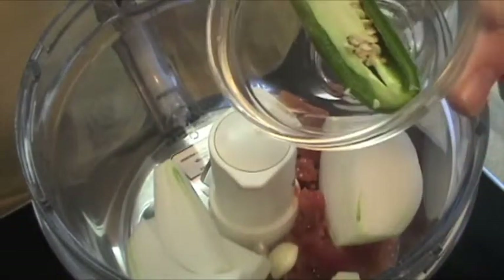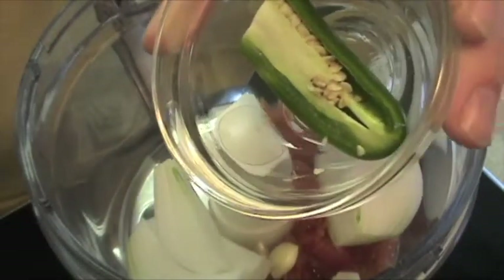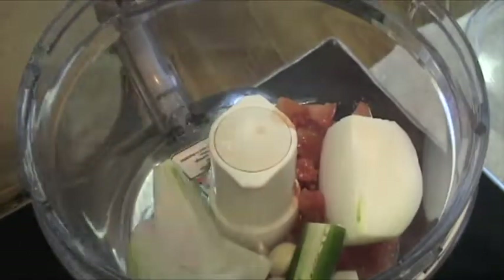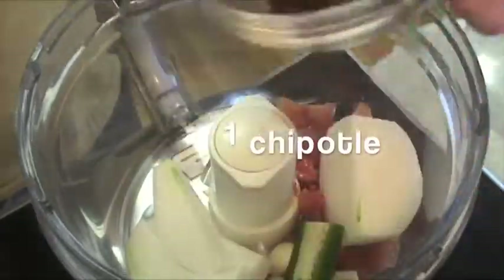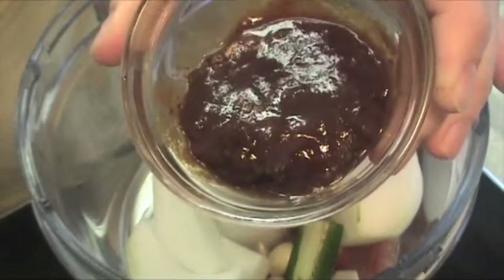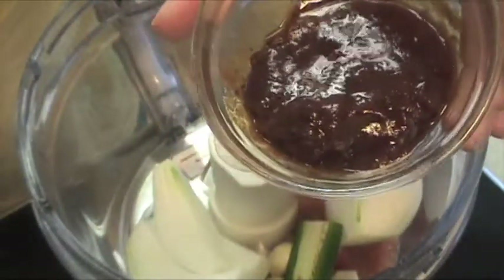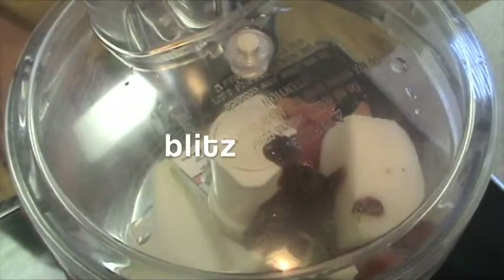Half a jalapeño — you can leave the seeds in. The seeds and the ribs add the heat, so if you want less heat, take those out and just use the outside of the jalapeño. I'm going to add it all in. This is my chipotle pepper with some of the sauce — you can find chipotles in your Tex-Mex aisle. Put that in and blitz for about 20 seconds.